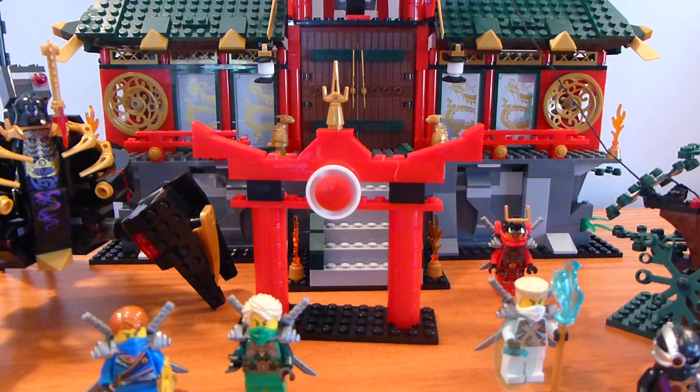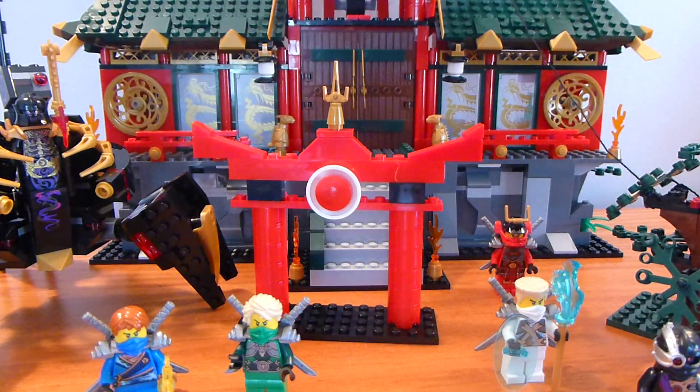You get three instruction booklets — two of the really big ones and one smaller one. The two big ones build the building, while the smaller one builds all the other things like Zane's glider, the tree, the Overlord's mech, and a little terrorist thing.